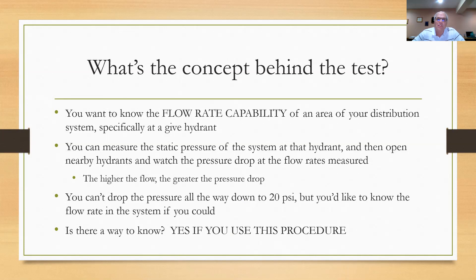You can go out and measure the static pressure of a system at a hydrant. Then you can open some nearby hydrants and watch the pressure drop at your static hydrant. As another hydrant opens up and water starts to come out, you're going to notice your pressure drops. The higher the flow rate coming out of that other hydrant, the greater the pressure drop you'll show at your hydrant. Eventually you're going to drop enough pressure that you'll be able to match it to a given flow out of the other nearby hydrants.